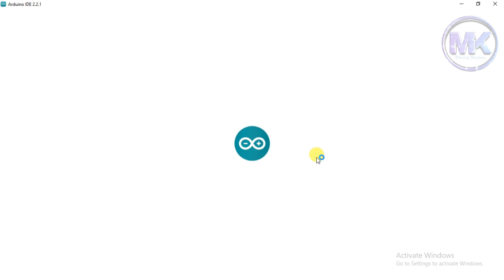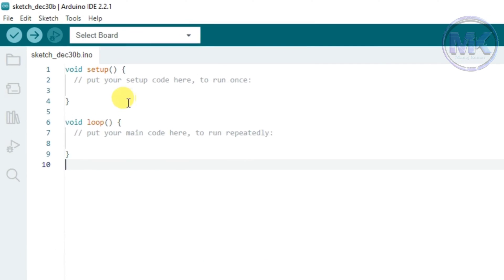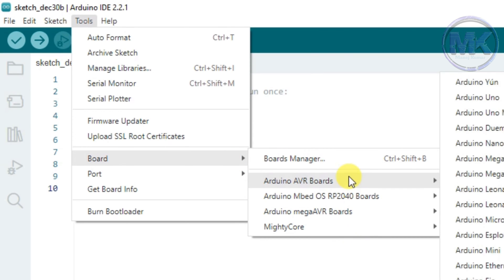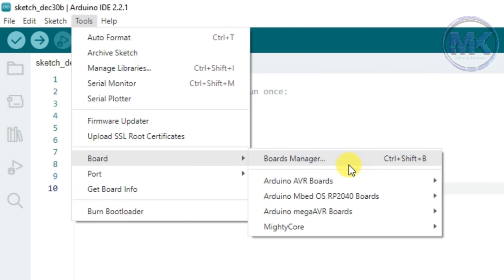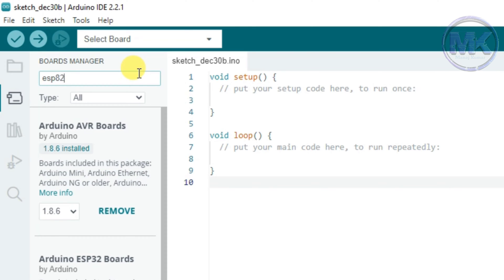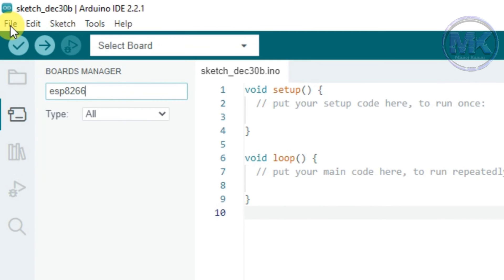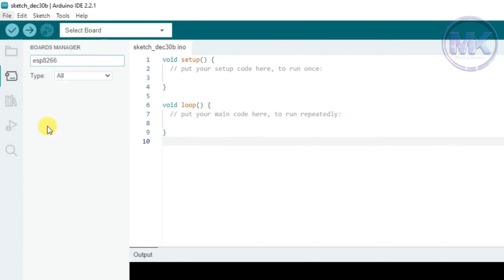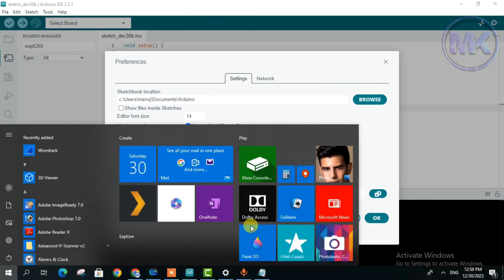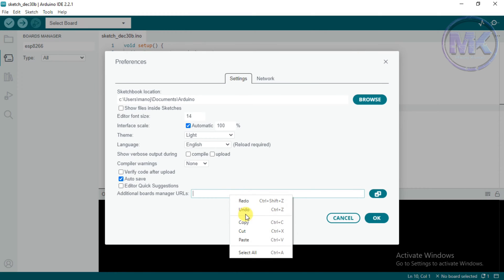Open Arduino IDE software in the system and follow the steps as shown. Go to Tools, then click Board and select ESP8266. But there is no such option called ESP8266 module, so we need to install it manually by clicking on Boards Manager. Type ESP8266 in the search bar, but we can see that there is no such option showing. To fix this issue, click on File then click on Preferences. We can see an option called Additional Boards Manager URL — copy this link and paste it in that URL field.